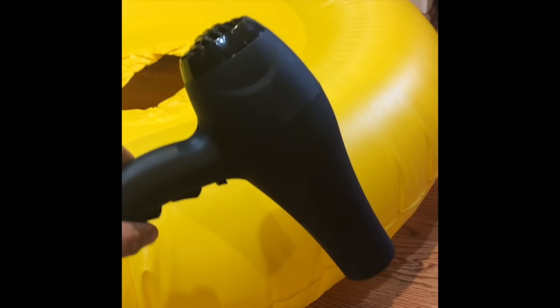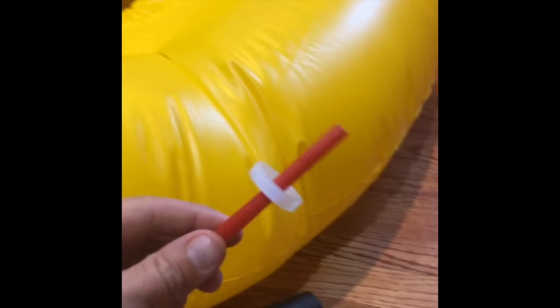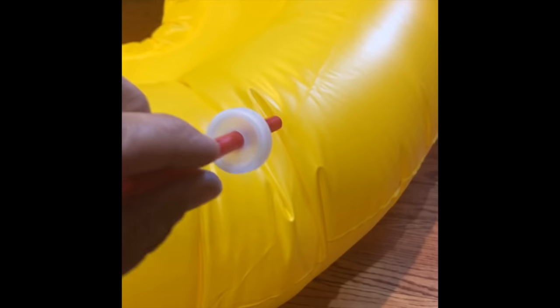Here is how you blow up a raft with a hairdryer — it has one of these small nozzles. Here's what you're going to need: a water bottle. Cut off the bottom part of it, and you're also going to need the cap and a straw.